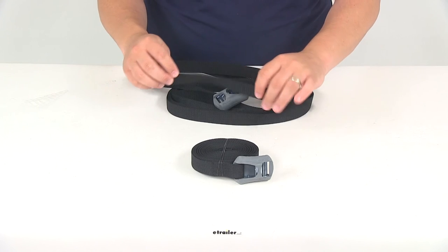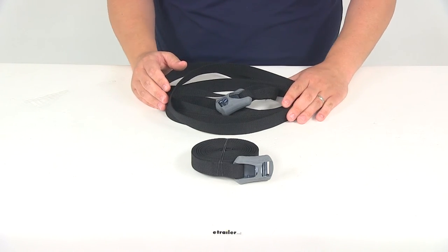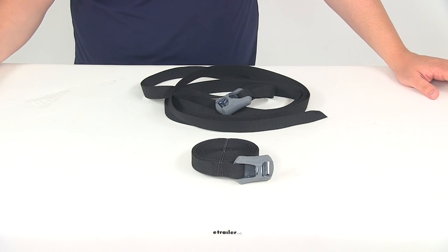Again, you're going to get one pair or two cinch straps, and Yakima is going to cover this product with a lifetime warranty. That's going to do it for today's review of part number Y05-006.